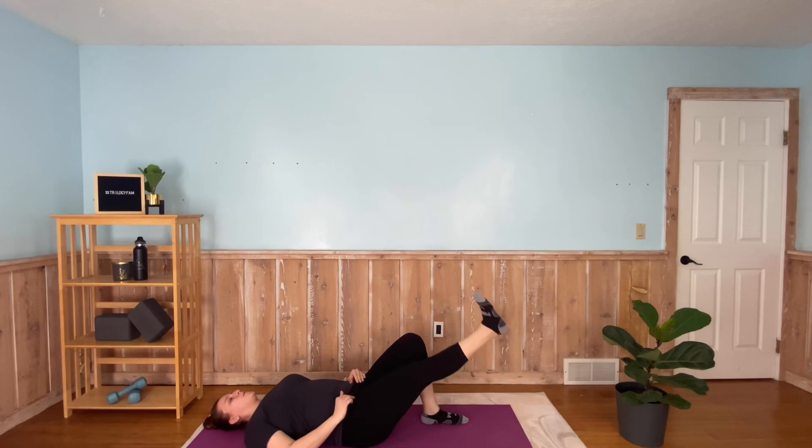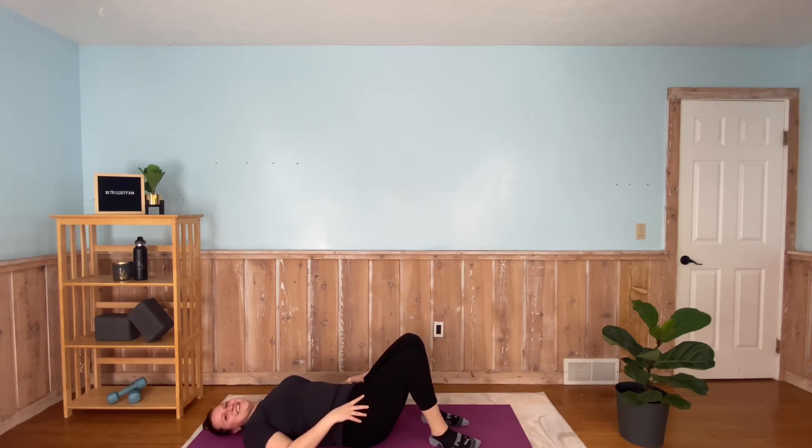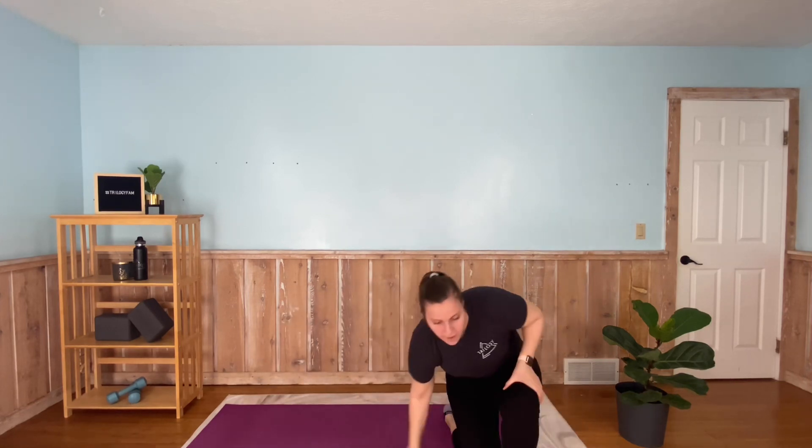Whatever your comfortability level is. Three, two, one. 20 seconds rest here as we readjust to come back up to our feet for our final wall sit. Readjust yourself — we're sweating, we're getting strong. In a few seconds I'm going to hit that wall sit, and we'll be done.